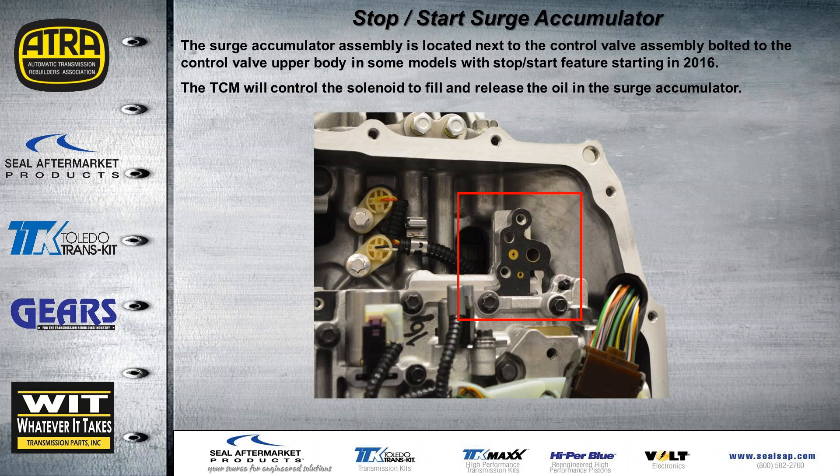This is the stop-start surge accumulator and where it would bolt up. From information received from General Motors, the stop-start feature is going to start in 2016. If you drop the pan on one of these without the surge accumulator, you're going to see that empty spot. Oil is controlled to it whether it has the surge accumulator or not, so it's not going to cause any leaks.